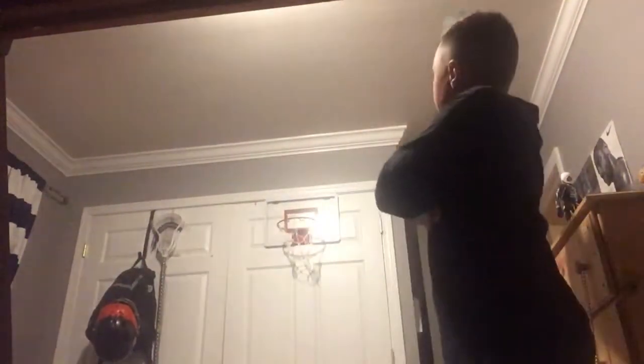Now I'm gonna jump up. Now I'm gonna shoot from right here, all the way back here. Yes!